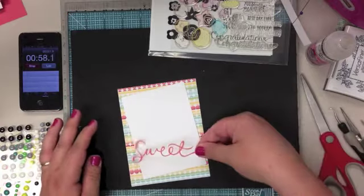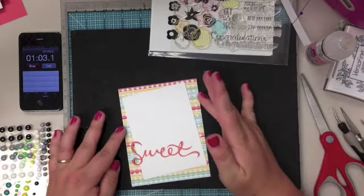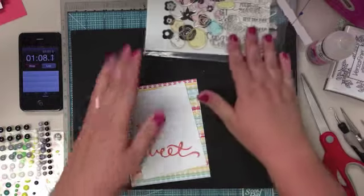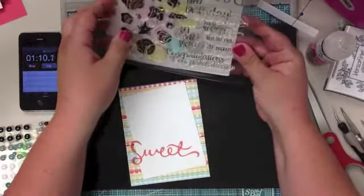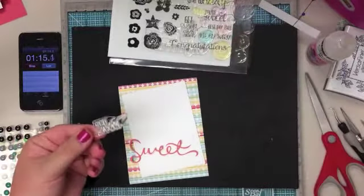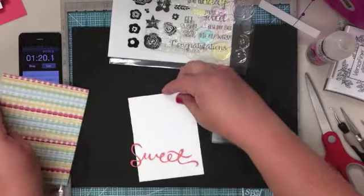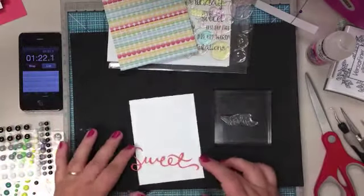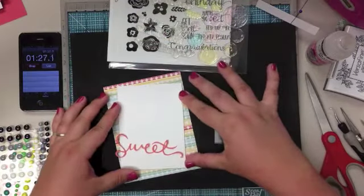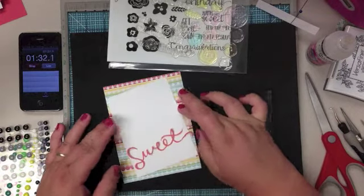So I think what I want to do is attach this, and then I'm going to mask a sentiment. I think first I need to mask this sentiment off. I want to use the 'Your' in this 'Your Suite.' So I need to do that before I attach it to the card. So if that's tilted, and this is sort of maybe like this.